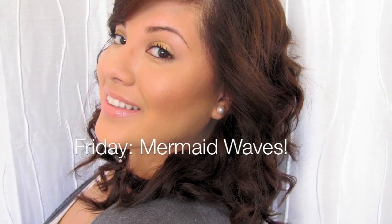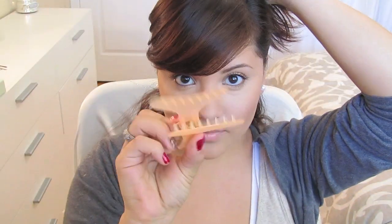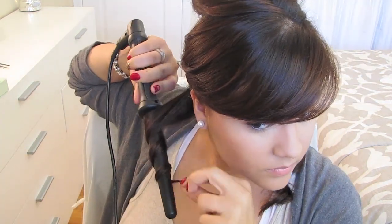What better way to bring in the weekend than with beautiful waves? Take small sections starting at the bottom and clip the rest of your hair out of the way. Make sure there are no tangles by brushing out your hair, and I like to apply a serum so that my hair stays nice and shiny. I'm using a clipless iron to curl my hair so that it gives me more of that wave look. I hold it for about 10 seconds and then I let it go — and that's the type of curl you get.